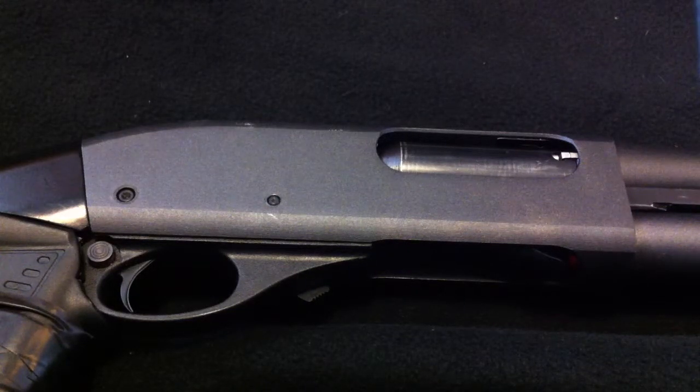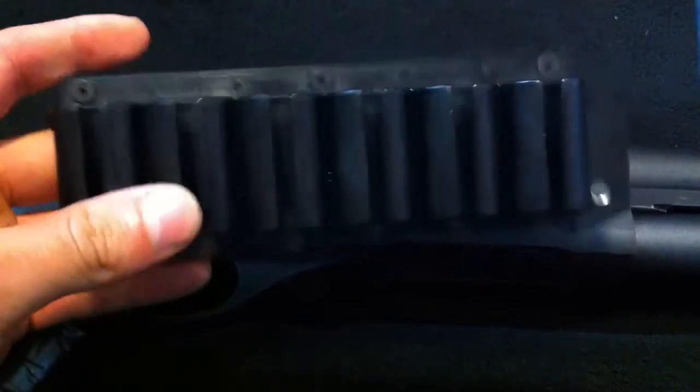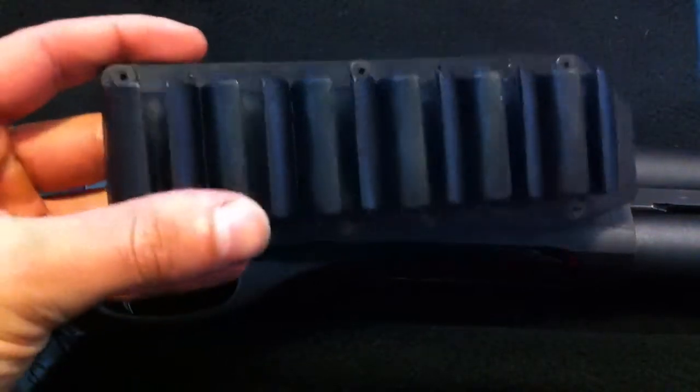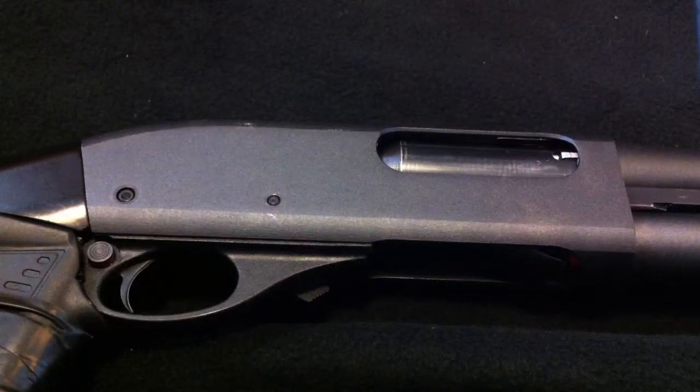Alright guys, so I'm going to go over a quick video of how to install the TAK-STAR side saddle shotgun holster. I purchased the 6-carrier one. I suggest going with the 6 unless you want to go with the 4 — it's all your choice, but I figure the more the merrier.